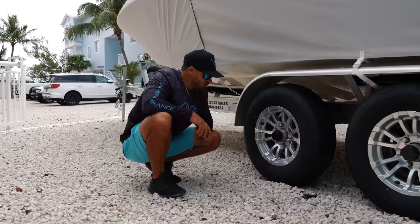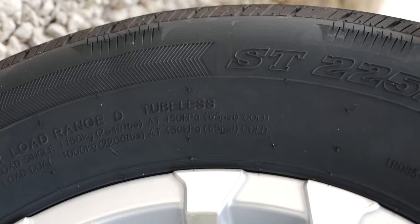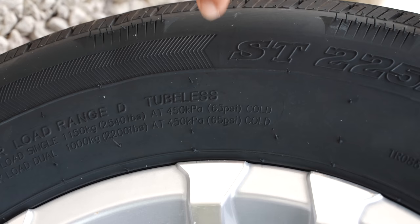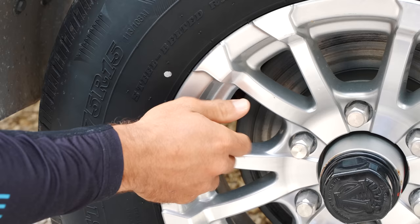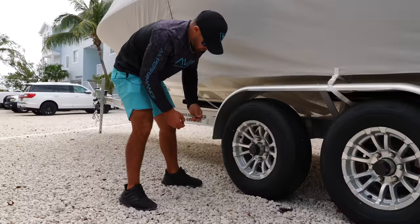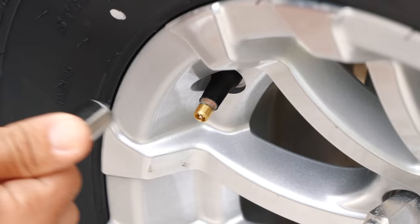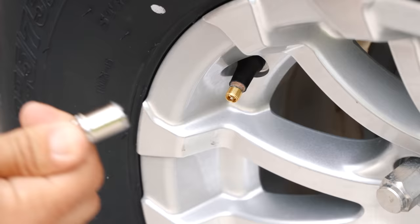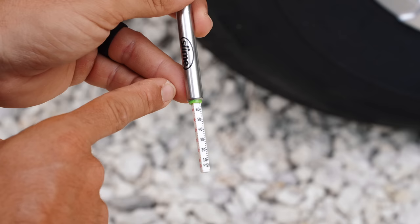Now we're going to check our tire pressure, because we want to make sure everything is nice and balanced on this trailer and every single tire is at its designated pressure. Right here on the side of the tire it says this trailer tire needs to be at 65 PSI. We're going to unscrew our cap and take this tire pressure gauge — this is one of the old-fashioned ones, but nowadays they make digital ones. We press it right up against the valve and it's right at 65 where it needs to be. We're going to check the rest of our tires including our spare.